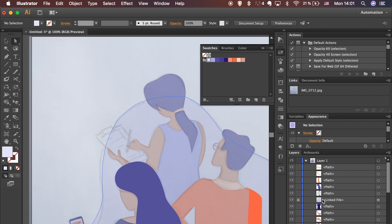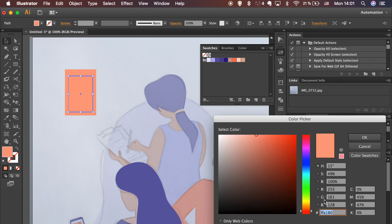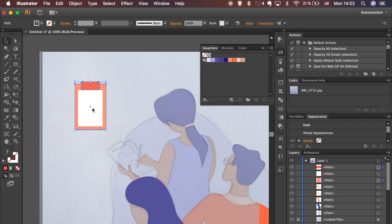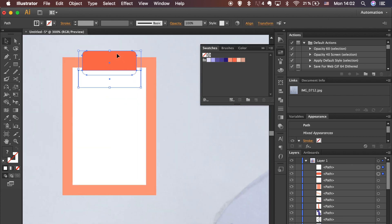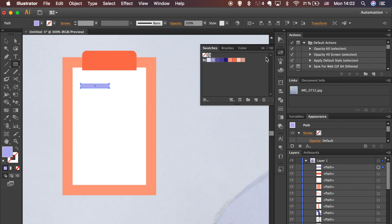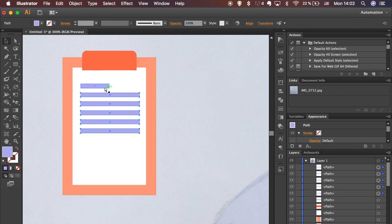One last object left — use Shape tools to create it. Draw a rectangle on top of the rounded rectangle shape, select both shapes and hit Minus Front in the Pathfinder panel. Hold the Alt key while dragging to create a copy. To keep the same distance, make the rest of the copies using the shortcut: hold Command on Mac or Control on Windows and hit the letter D.